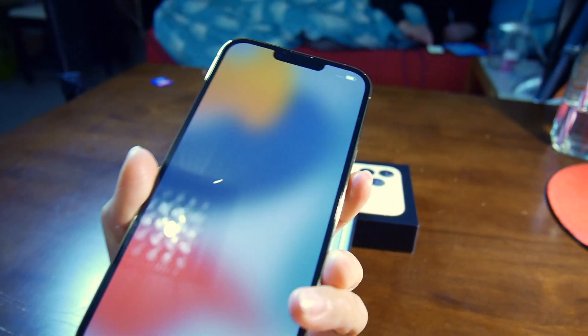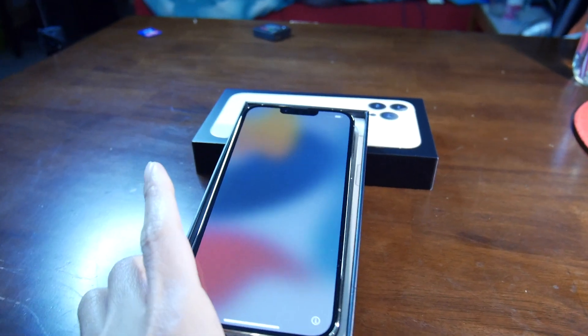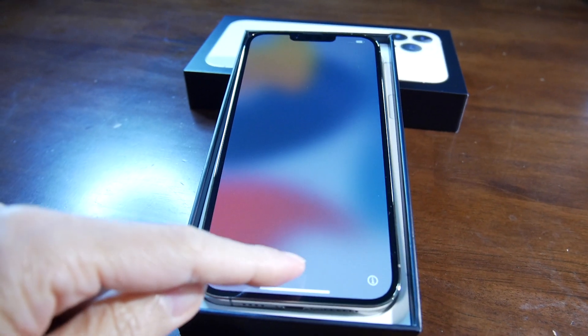Cool, and now I'm going to turn this on and put it here. So it says hello — yeah, and then we swipe it up.